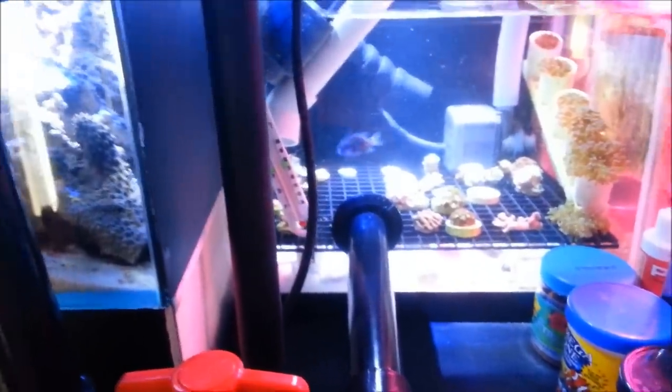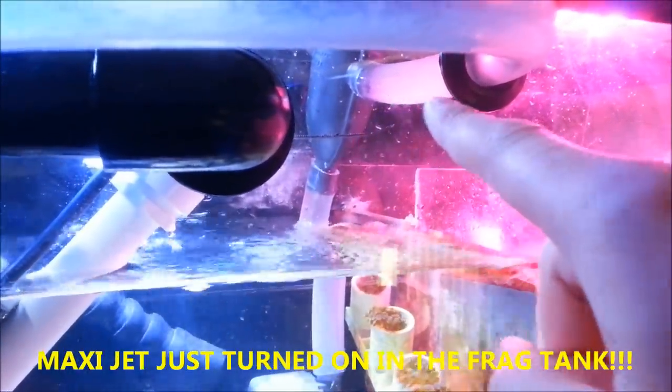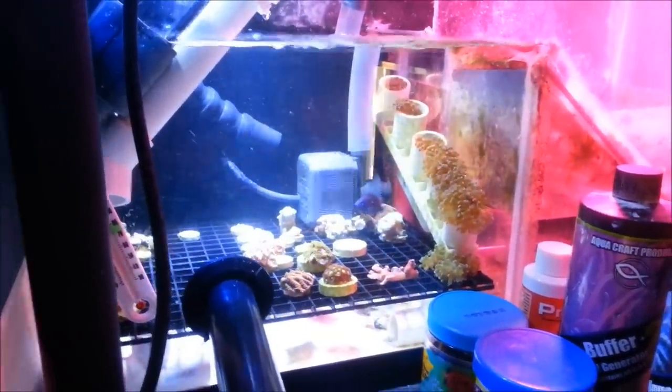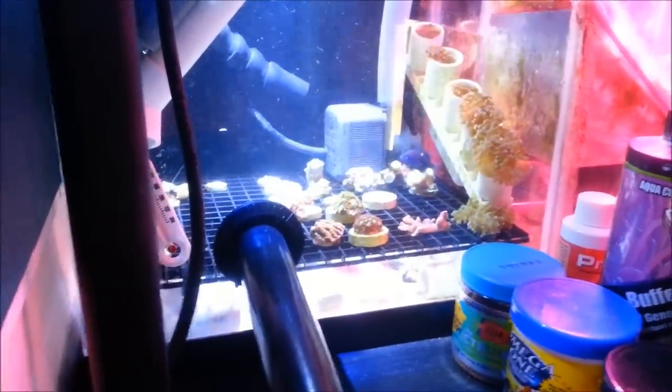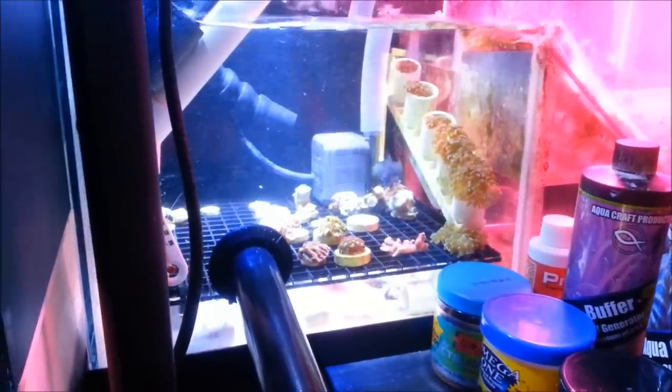If you wonder where I'm getting the flow for this tank, I've installed a squid — that's what people call them — from Dr. Fosters and Smith. Basically, it's three-quarter inch and inside there are some gears that alternate the flow of water from one side to the other. The higher the pressure, the faster it switches back and forth. It does slow down flow a bit, but it doesn't bother me because there's plenty of flow in the tank.